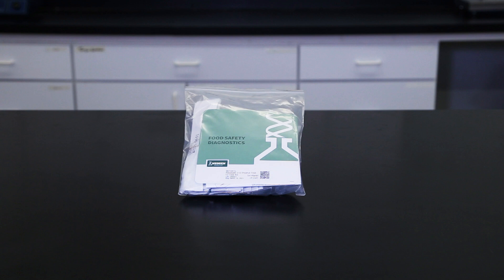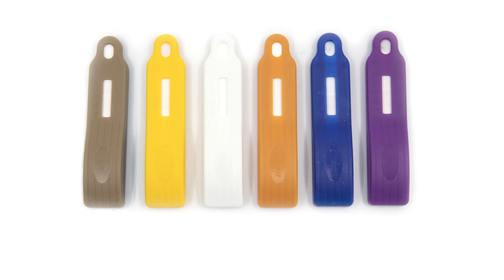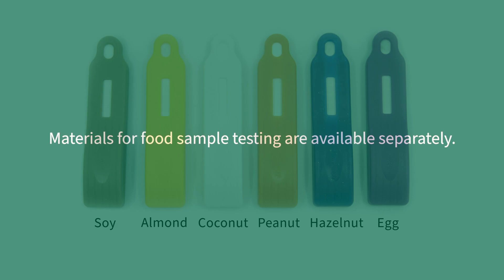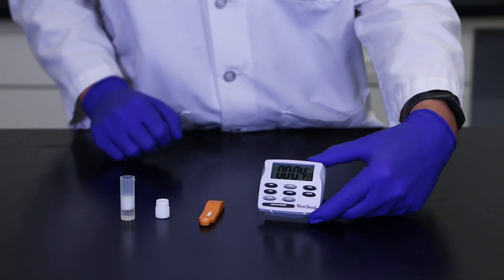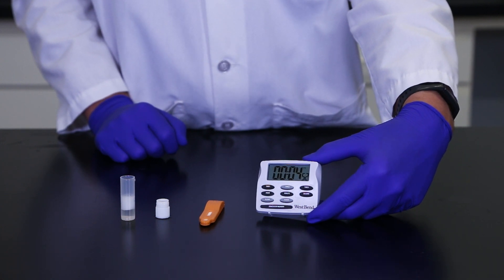Each kit contains everything required to perform testing on CIP rinses and environmental swabs. In addition, several Reveal 3D tests have been validated to measure allergen content in a wide array of food products and ingredients. Materials for food sample testing are available separately. Please refer to neogen.com for details or contact your sales representative. Reveal 3D tests display results in just five minutes for all sample types, making these tests a great choice for on-site food allergen control.